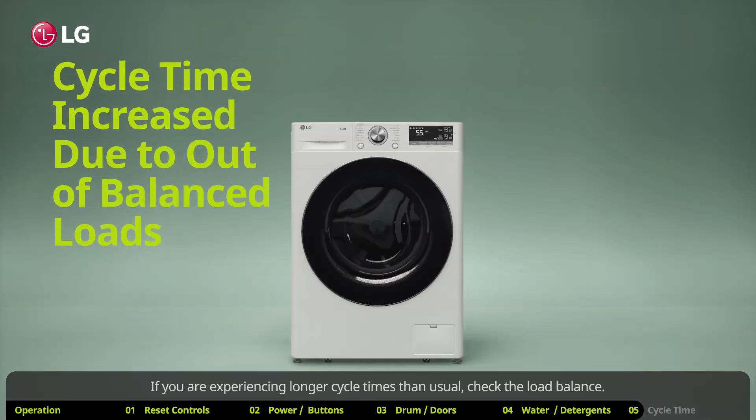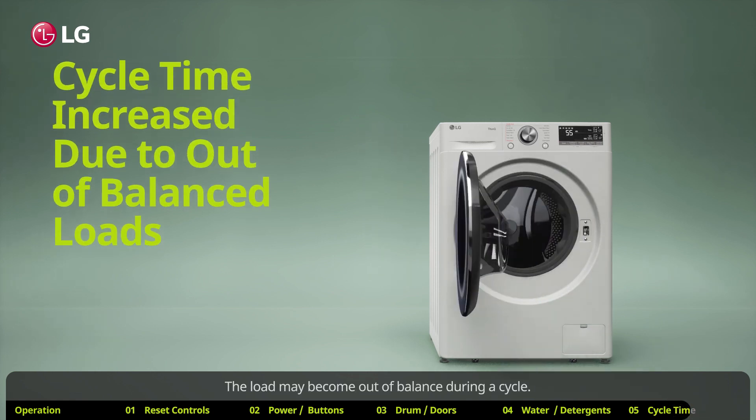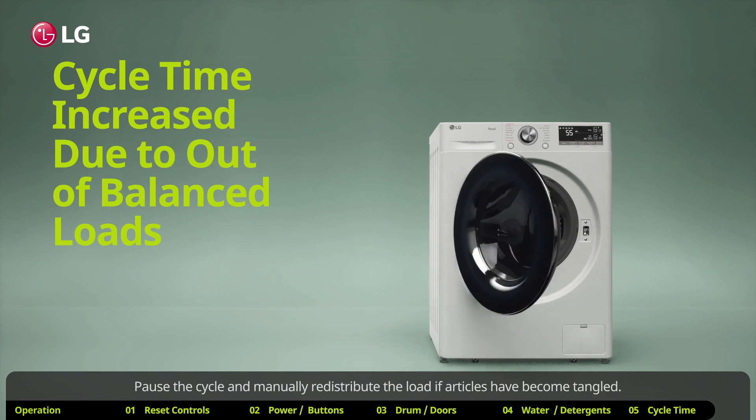If you are experiencing longer cycle times than usual, check the load balance. Always try to wash articles of similar weight together — this will evenly distribute the weight of the load for spinning. The load may become out of balance during a cycle, so pause the cycle and manually redistribute the load if articles have become tangled.